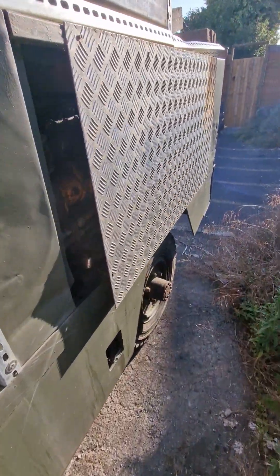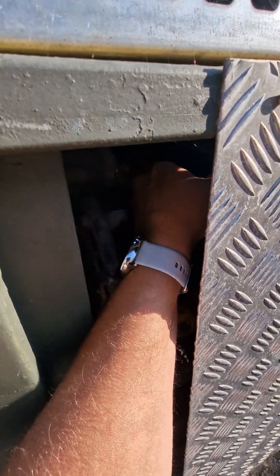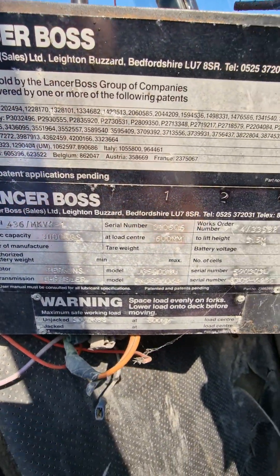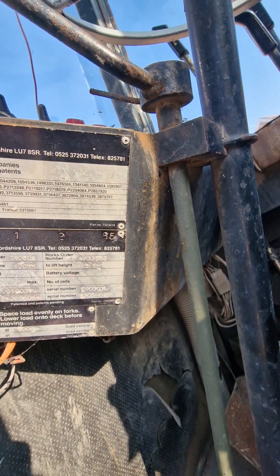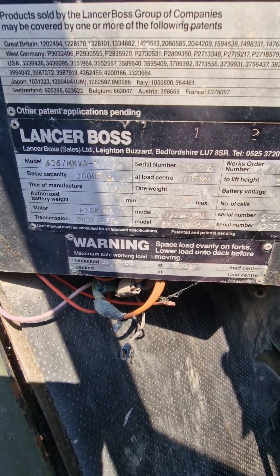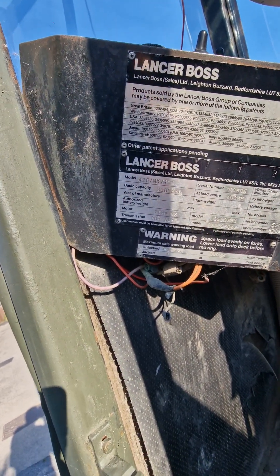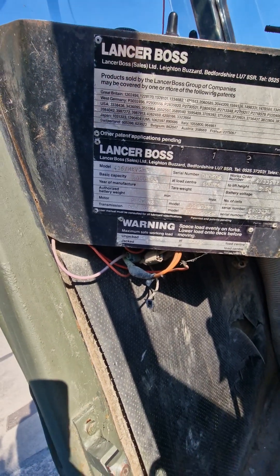The classic old Perkins engine — you turn it off and that's it, switched off. That's all the information for the tech guys: the lift height is 3.5 meters, 600 millimeters is the load center, the year of manufacture is 1986, and the transmission is Chrysler Motors Perkins.